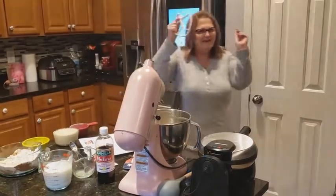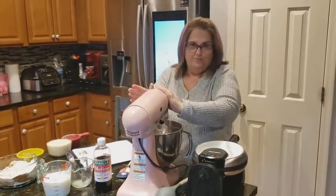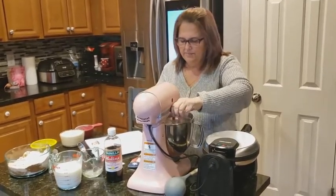Let's get everything ready — I forgot the most important thing to cook with. And then we're going to whip this together and just let it blend.